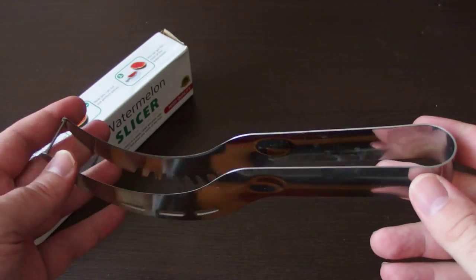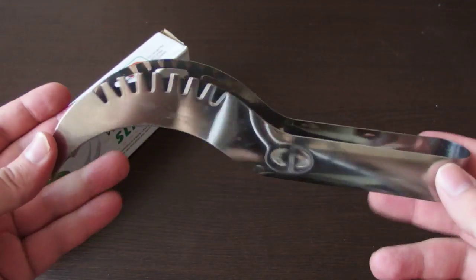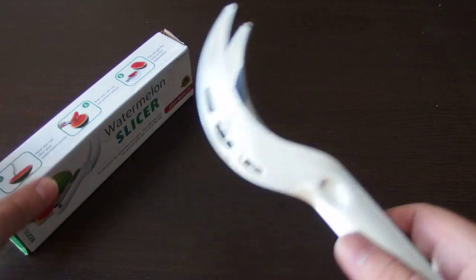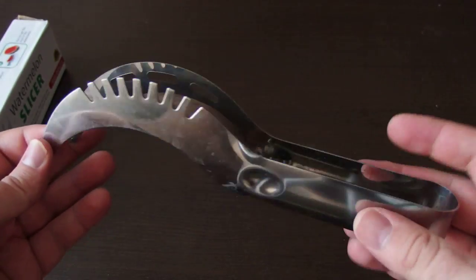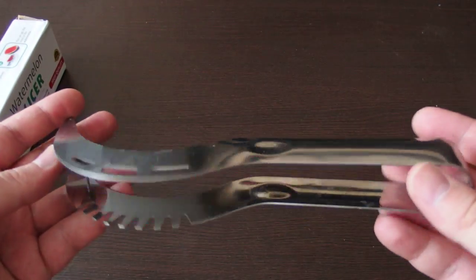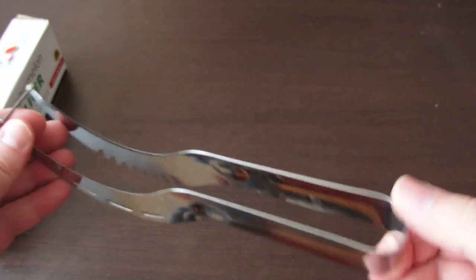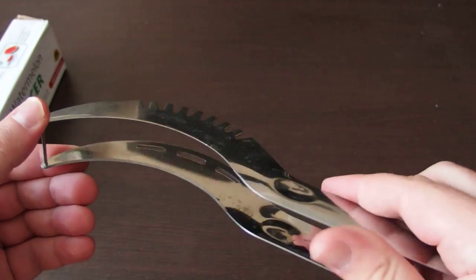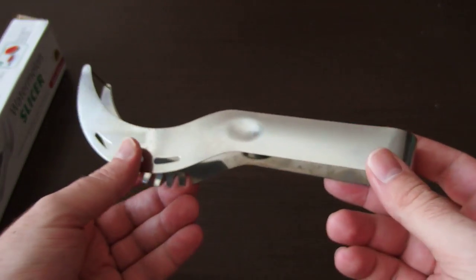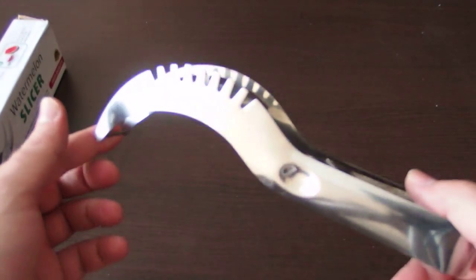It's a very cool gadget and makes the slicing easier and cleaner job. The slicer itself, as I mentioned, is made of stainless steel, easy to clean, with no sharp edges and no burrs. It's a good quality metal kitchen device.